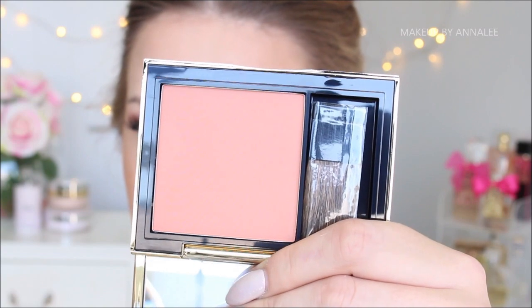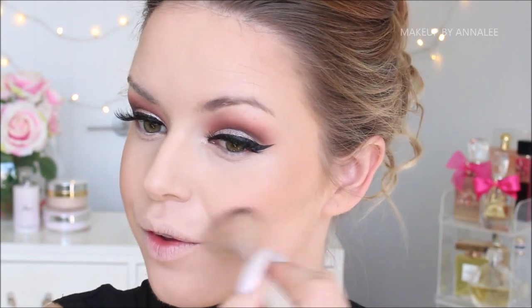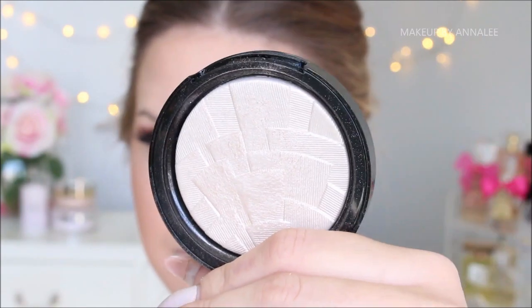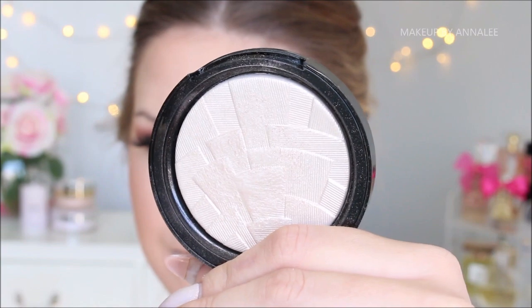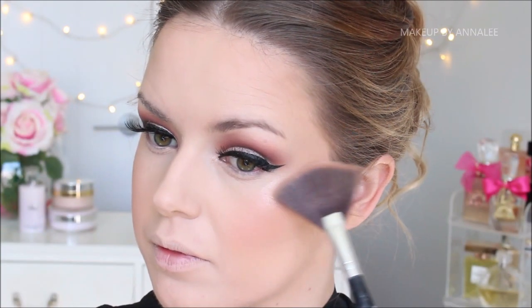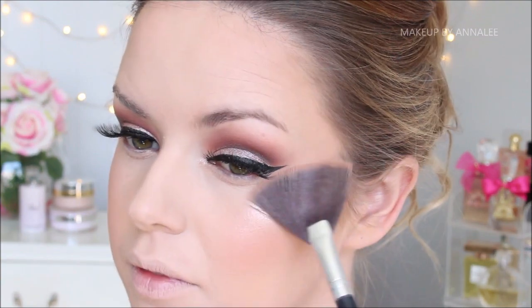For my blush, I'm going to be using Estee Lauder's New Envy Blush Powder — just a really nice subtle pinky peach tone. Anastasia Beverly Hills is the highlighter I've gone with today; this is the colour Starlight. Literally just have no words for it — just look at it, guys. Does it really need words? Whoa!